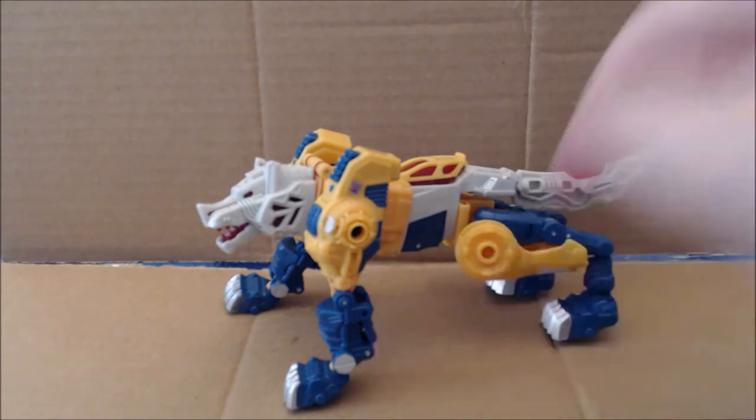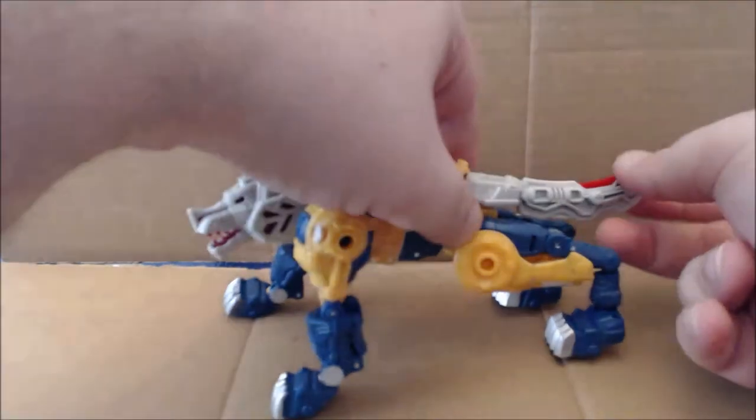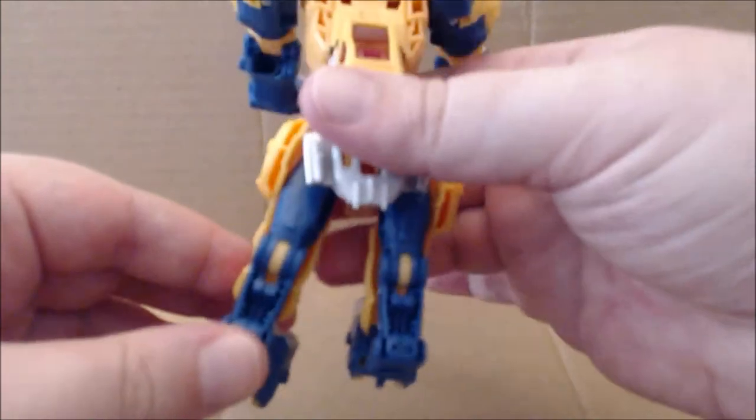Full disclosure: I did open the canopy here as well as the forum panels in the back before filming — they are very, very tight snap friction panels and I didn't want to fumble with them on camera. Step one of the transformation: go ahead and remove the tail, which will become a sword in robot mode. Then come down to the legs and straighten them out.